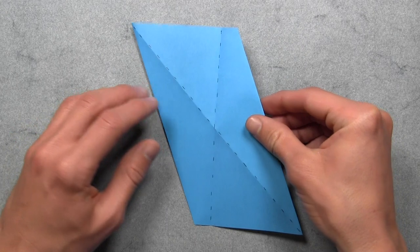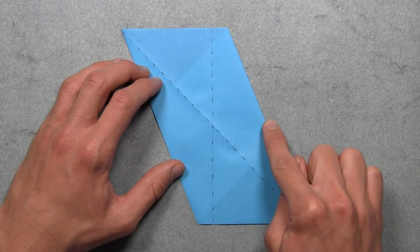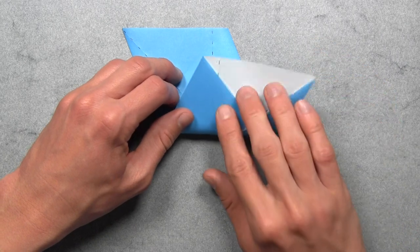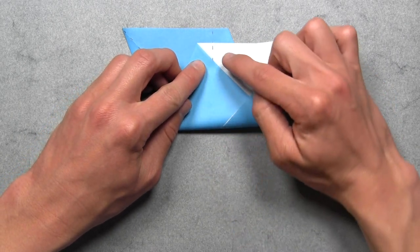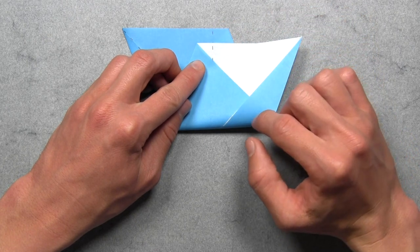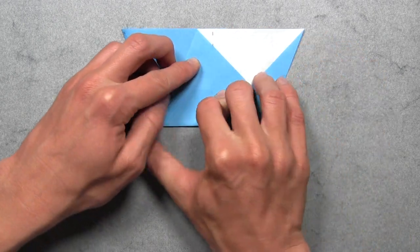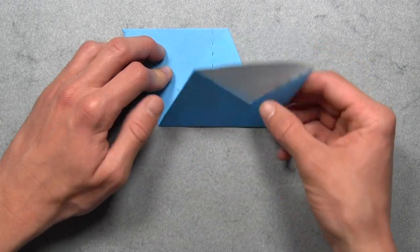And then we're going to turn the paper over from top to bottom. And now we're going to fold the entire model in half horizontally. So we want to take this bottom edge and align it with this top edge. So we're just going to lift up the bottom edge and pull it up until it's aligned with the top edge. You also want to make sure that the vertical crease on the top and the bottom layers are aligned as well. So just continue pulling up the bottom layer until it's completely aligned with the top edge. And once everything is aligned, then you can make your crease. And then you can unfold.